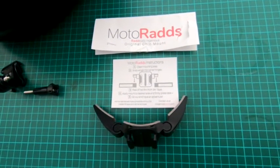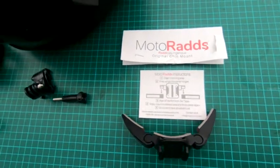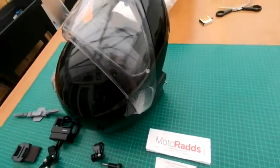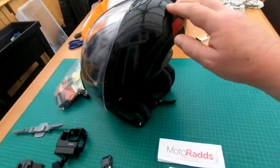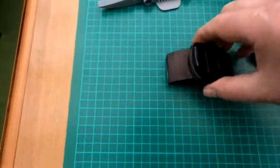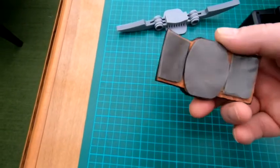This is just a quick overview of the Motorrad's original chin mount. I bought it for my C4 helmet. I did actually make a 3D printed one for my C3, which seemed to work okay to be honest, but it's a bit chunky.